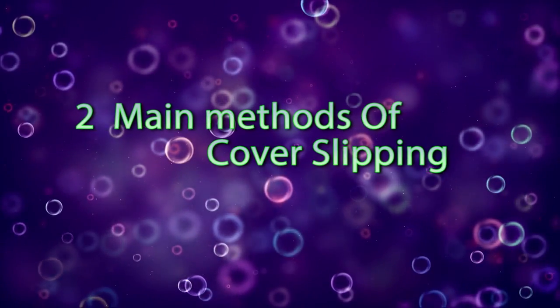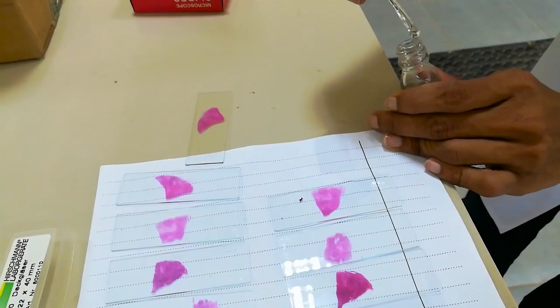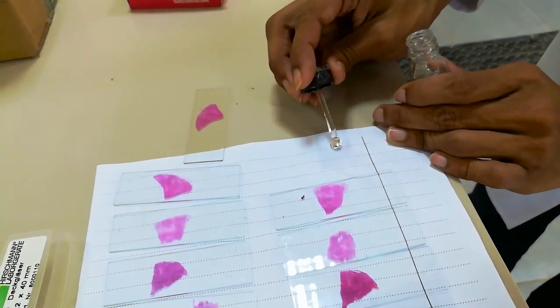There are two main methods of cover slipping. Method number 1: add one or a few drops of mounting medium onto the cover slip.